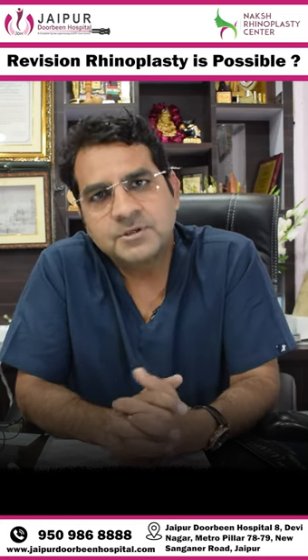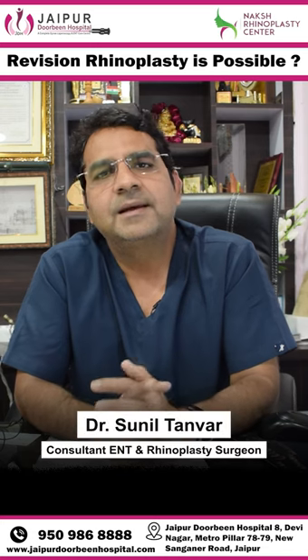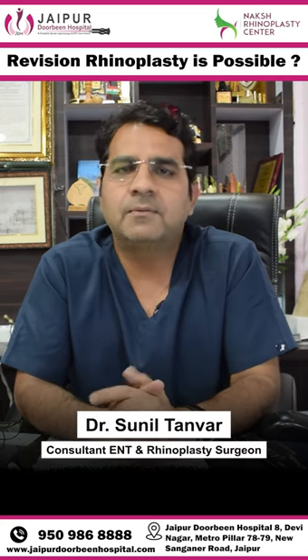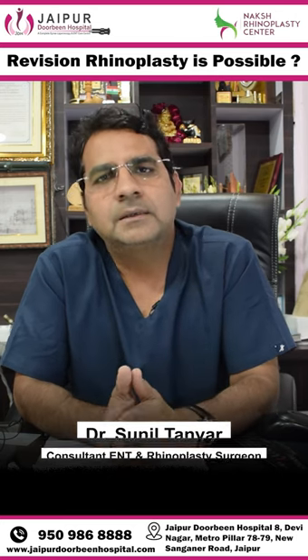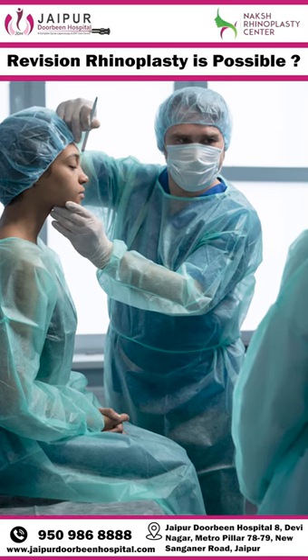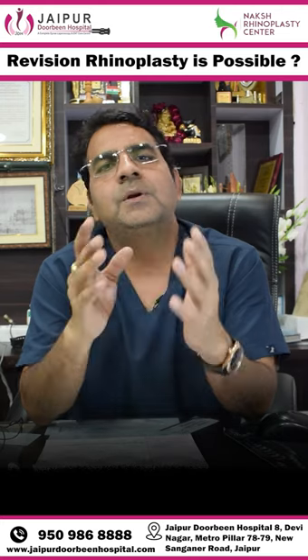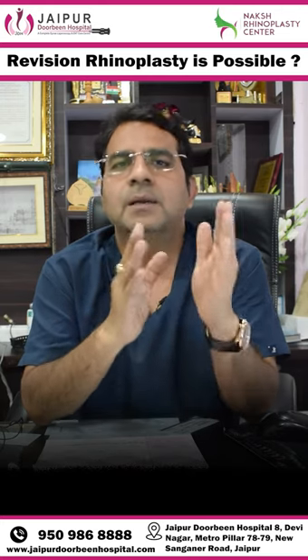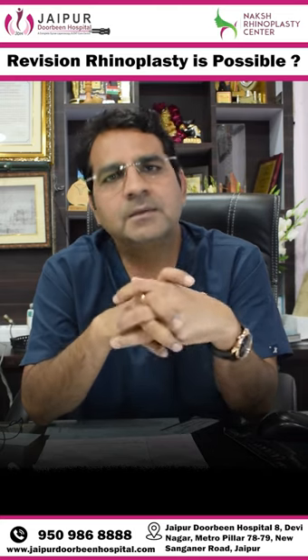Is there a revision possible if I'm not satisfied with my previous rhinoplasty surgery? Yes, friends, it's also a common query on my website and YouTube page. Revision rhinoplasty — if a patient has a minor deformity, that revision rhinoplasty surgery can correct a minor deformity 2 months or 3 months later.